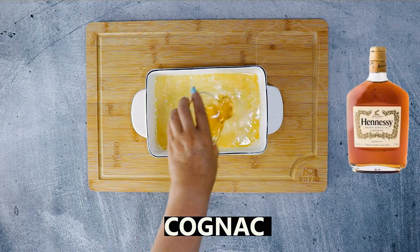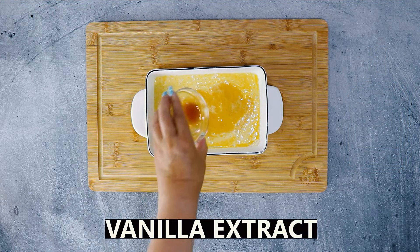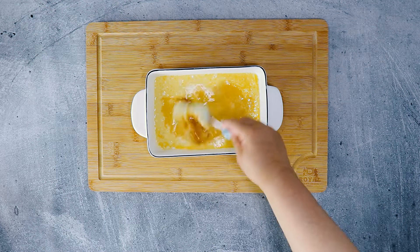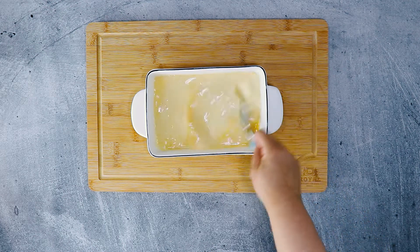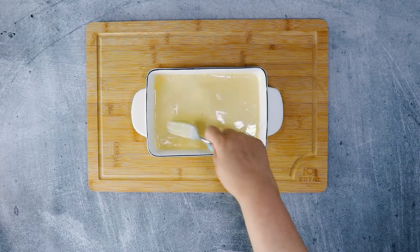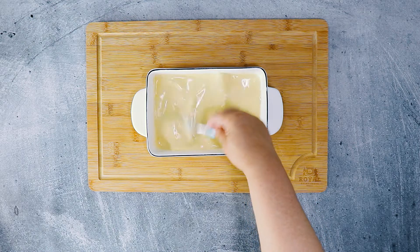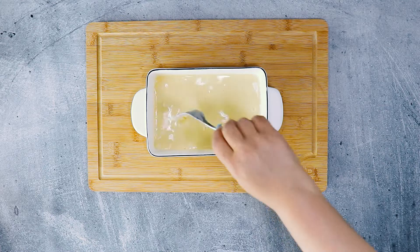Now let's add some cognac and vanilla extract. Hennessy is what I use — this is not sponsored, so please use your brand of choice. You can also use brandy or rum. Then you want to mix your custard until it thickens. That usually takes a couple of minutes; you will be able to clearly feel and see the custard thicken, just like this.